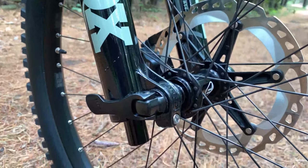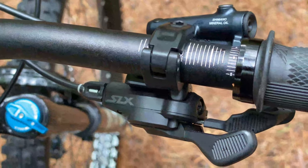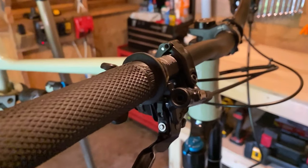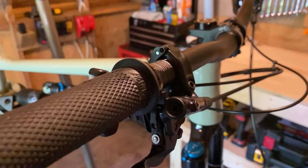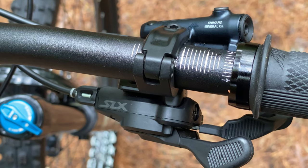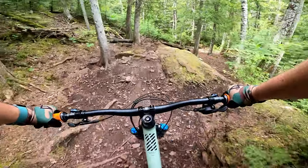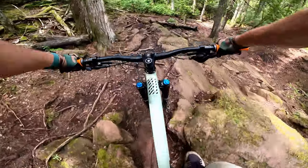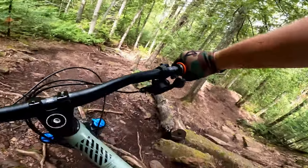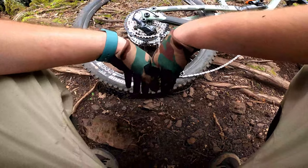This bike comes with the Shimano SLX groupset, which I was very happy with at first. I was a big fan of the shifter — the derailleur had a great response and was very easy to index. I also liked how clean the cockpit looked with the shifter mounted directly to the brake lever clamp. I've since swapped the shifter and derailleur out with the SRAM NX, and if you've seen my Copper Harbor trip video, you know why.